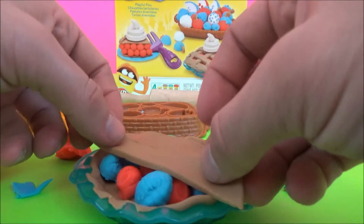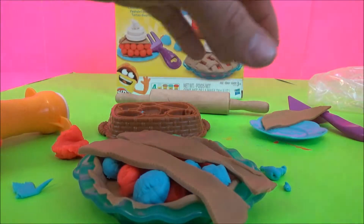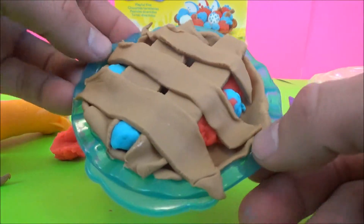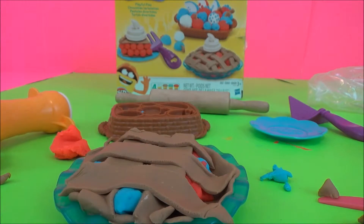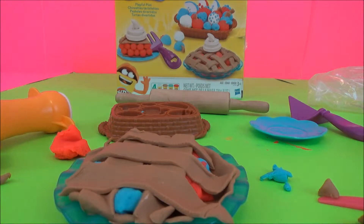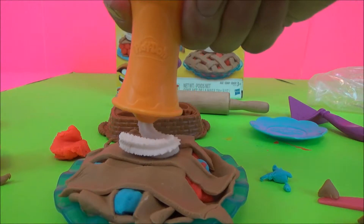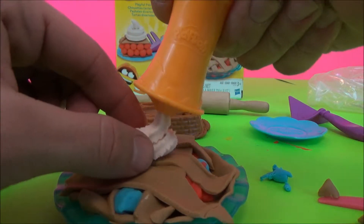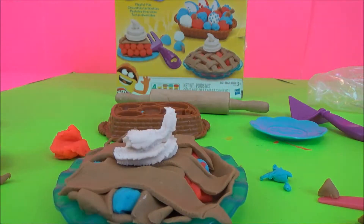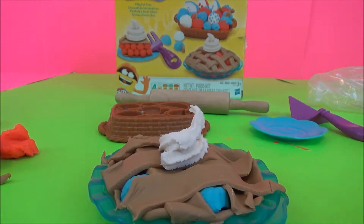Put our top on our pie, like this. And there's how my pie turned out. Pretty good. All we're missing now is some whipped cream for a topping. Ta-da! There's our fruit pie.